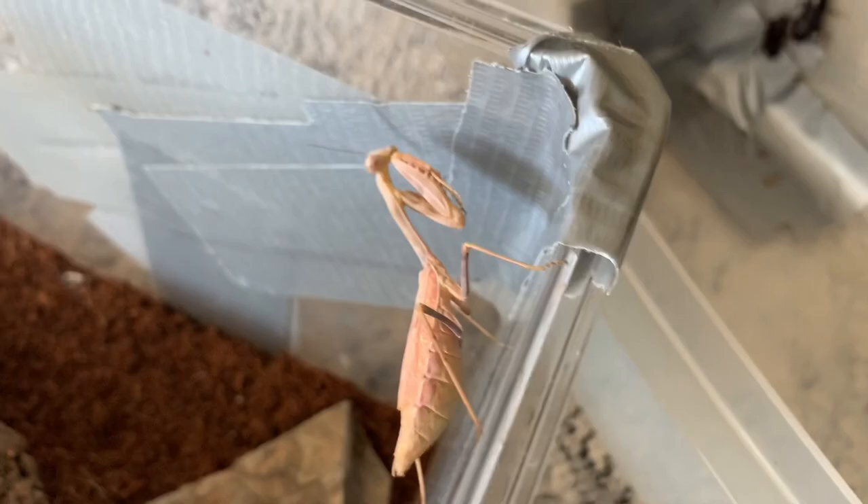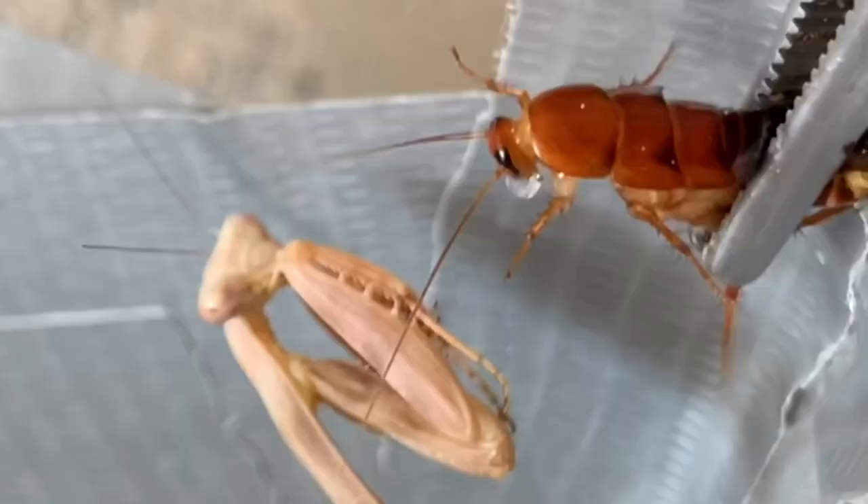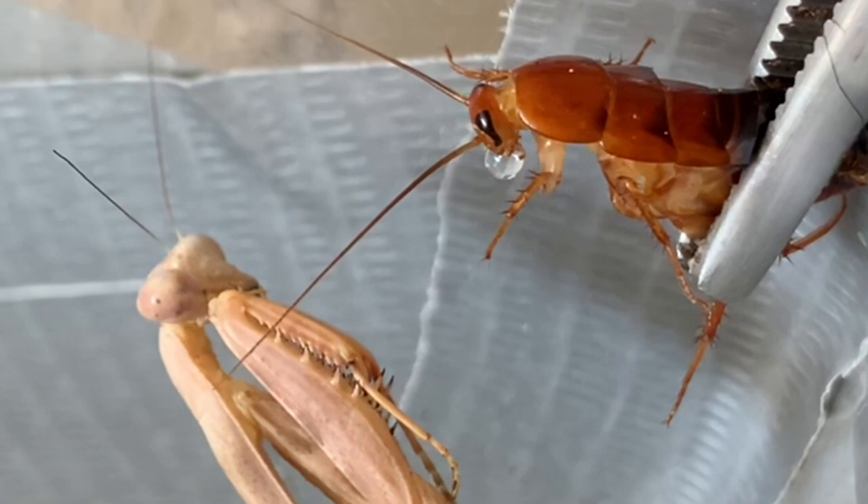Let's open this up real quick. Okay, so we got the mantis — my little female, hopefully she's pregnant, and we're gonna see if she takes some food since she is a little preggers. She has been hungry lately, so we got this little red runner. You interested? You see how the roach has water in it? That's actually because I'm squishing the roach and it must have just drank water right before I'm about to feed it to this praying mantis. Kind of crazy.